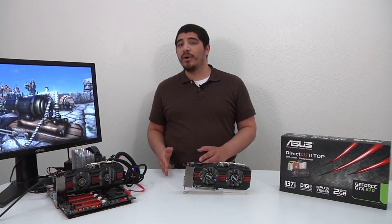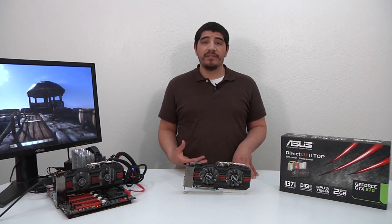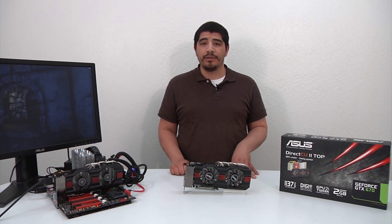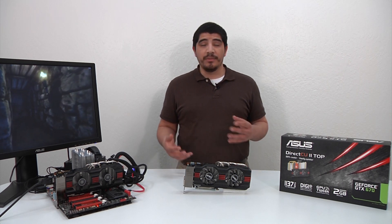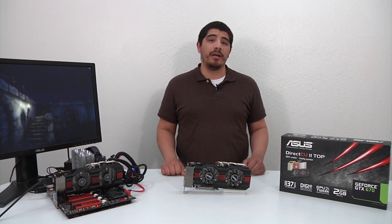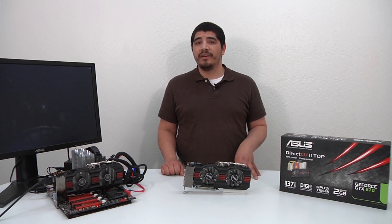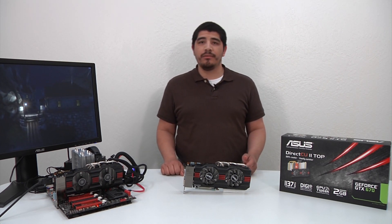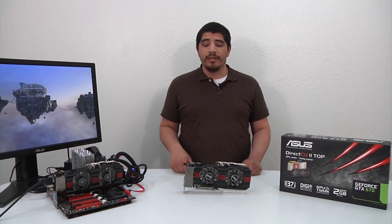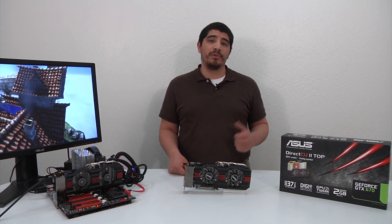For somebody who doesn't want to jump all the way to the price point of a 680, the 670 still offers a really high level of performance for 2560-based gaming, 3D-based gaming, and even multi-panel gaming. The overclocking performance of this card is outstanding — with GPU Boost frequencies we've been able to exceed 1.3 GHz, and in some configurations you can actually exceed the performance of even a reference 680 part. For those really interested in the high-end enthusiast segment who want the highest level of image quality — tessellation, soft shadows, ambient occlusion, new anti-aliasing options like TXAA or FXAA — this is definitely a card to consider, with the added flexibility of two-way or three-way SLI configurations if you want to push the envelope even further.